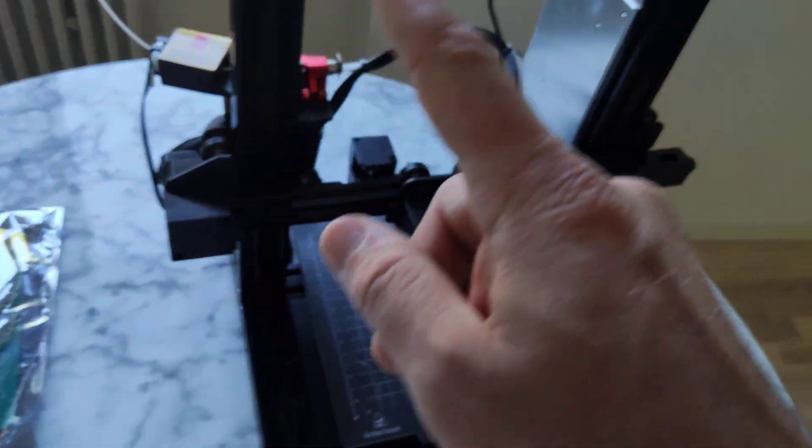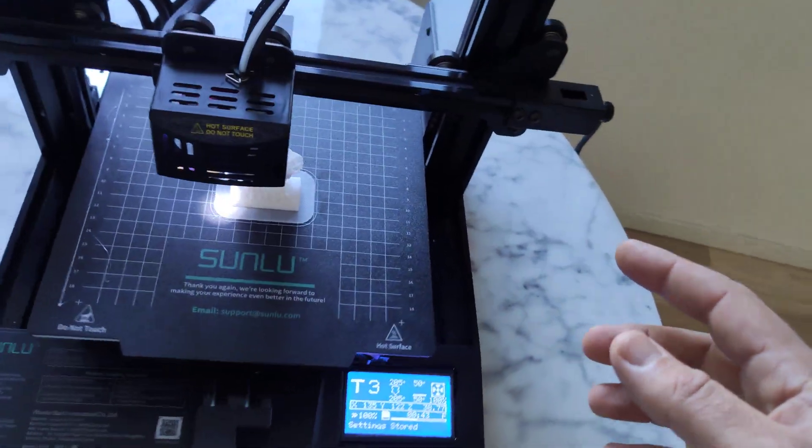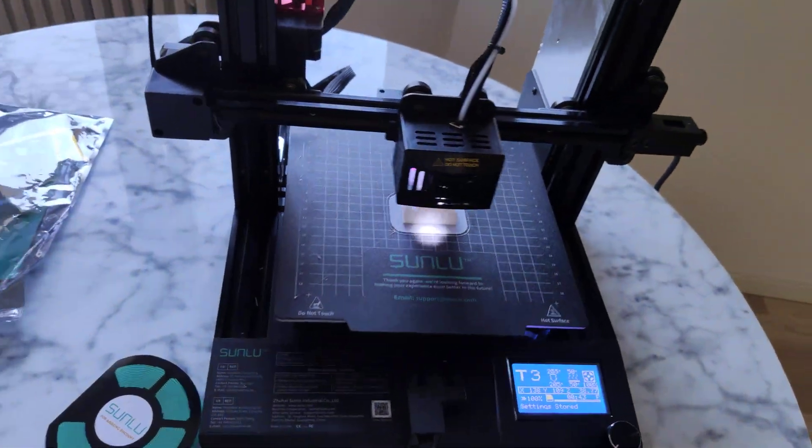This printer — actually you just use four screws. That's it. No wiring, nothing.